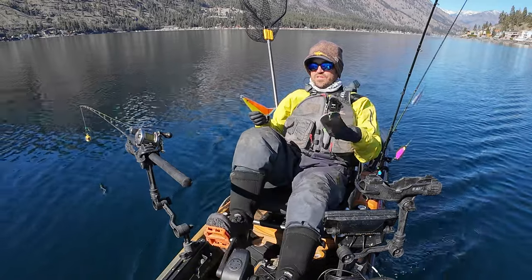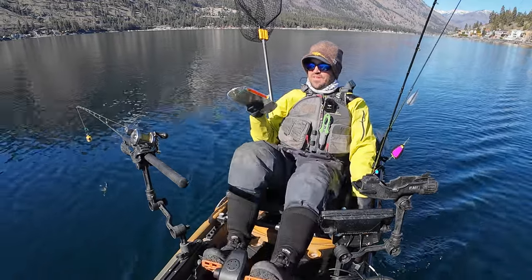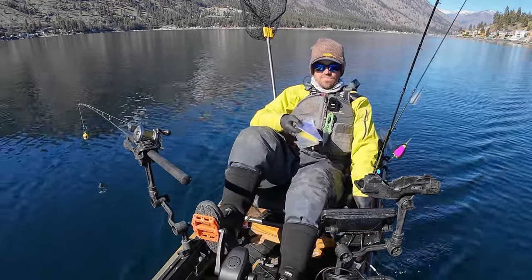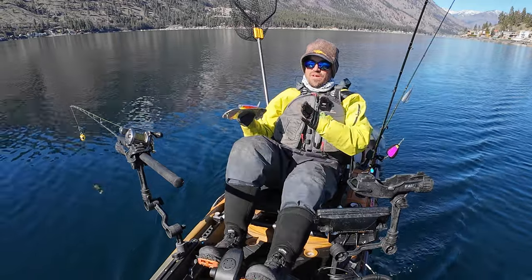I'm doing the data collection today on Lake Chelan because it's big, it's deep, it doesn't have a lot of current, and there's no wind — so it's really easy to control my speeds here. I'm going to be using my Humminbird Helix fish finder with GPS to give me my troll speeds. I'm going to try and average 1.5 and average 2 miles per hour.